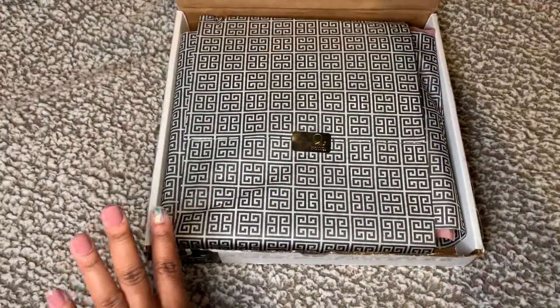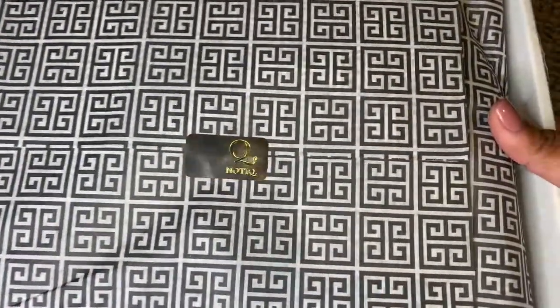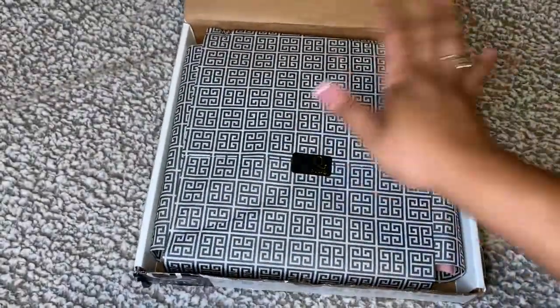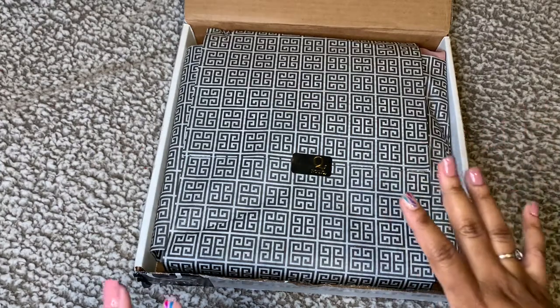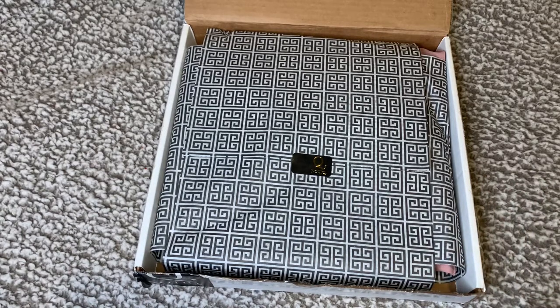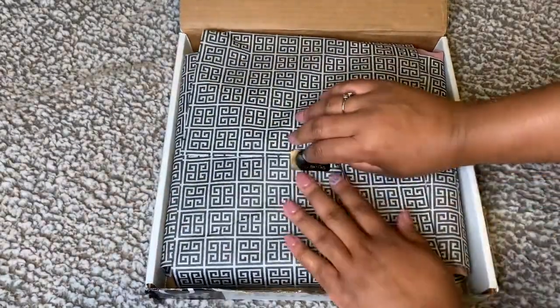Look at this packaging right here — look at that gorgeous sticker! This packaging is by far the best packaging ever. I'm going to try really hard to savor and save as much of this paper as possible. I do have a Notique stash of paper that I'm using for gifts, so hopefully I can save this.